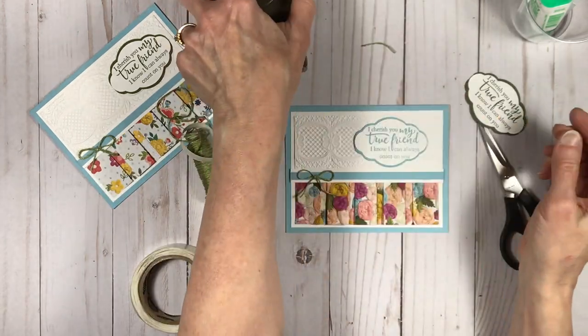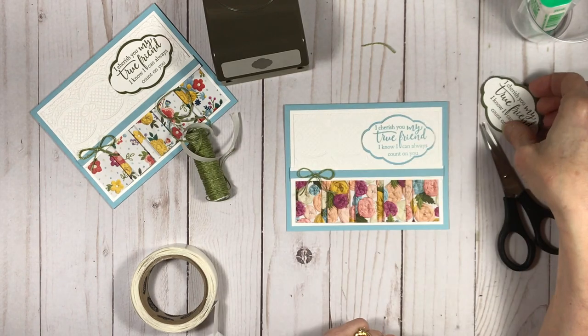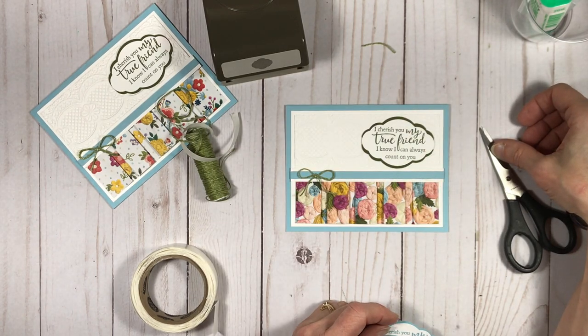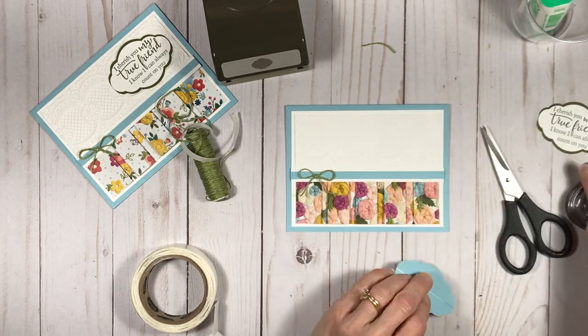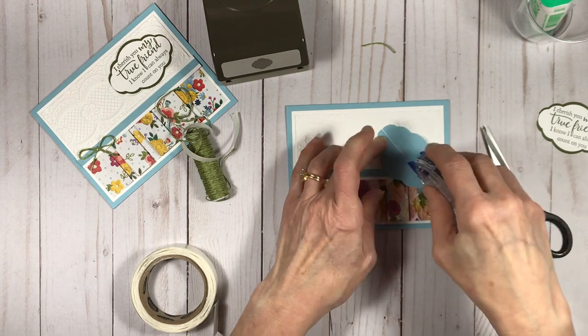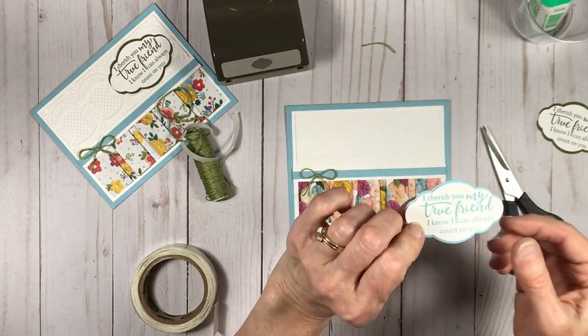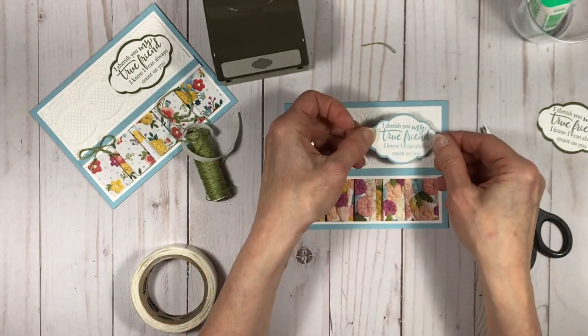The last step is to do the sentiment. I've already stamped it on white, punched it out, and I've also punched out some pieces with that same punch in balmy blue and mossy meadow ink. It's cut down the middle on the back side and then just placed on the back side of the white sentiment to give it an edge on the top and the bottom.